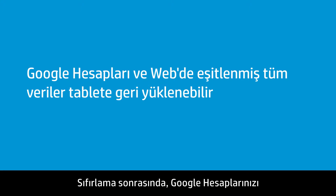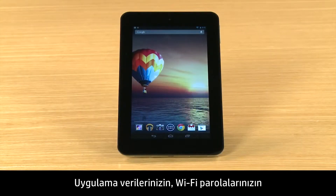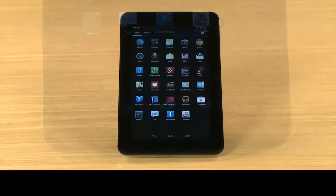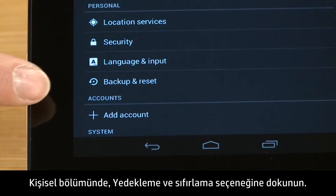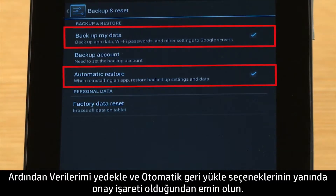After the reset, you can restore your Google accounts and any data that you sync to the web. To ensure your app data, Wi-Fi passwords and other settings will be restored after the reset, touch All Apps and then touch Settings. In the Personal section, touch Backup and Reset. Then make sure there is a check mark next to Backup My Data and Automatic Restore.